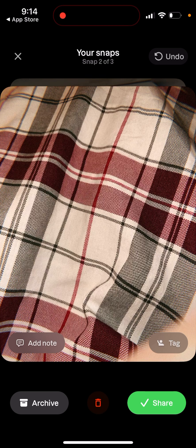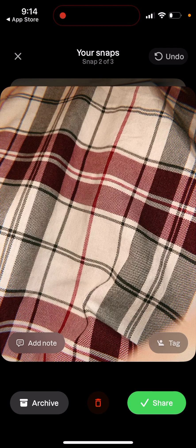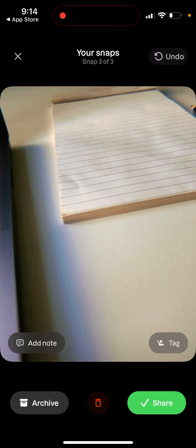In the top right, you can also undo — and you don't need any premium subscription to undo, so you can just easily undo it. Also in the bottom, you can tap to delete it if you don't want your snap to appear anywhere. You can also archive it by swiping left, as I mentioned. I'm not sure exactly what the difference is between archiving and deleting.